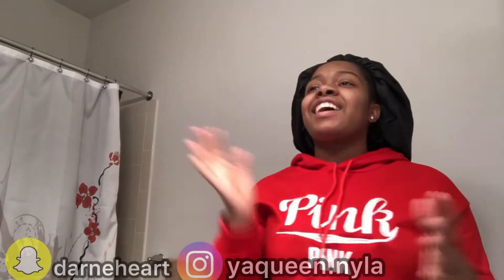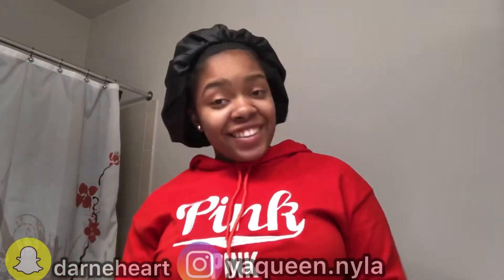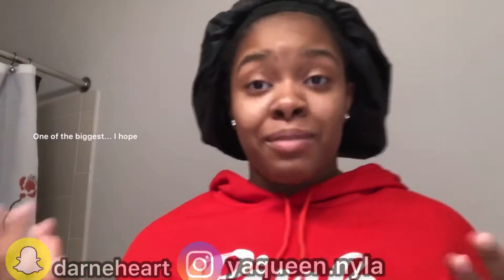What's up YouTube, it is your queen Nyla and I'm back with another video. Today it's a different thing — I'm super nervous, I can't even get my words out. Today it's going to be something I've never done before, which will probably be a huge thing in my life. Today I'm going to be installing my first lace front wig!